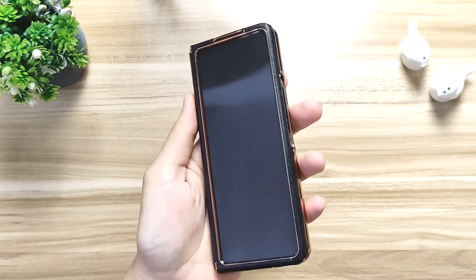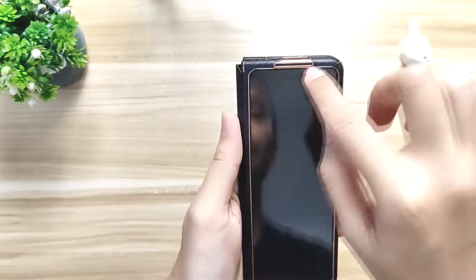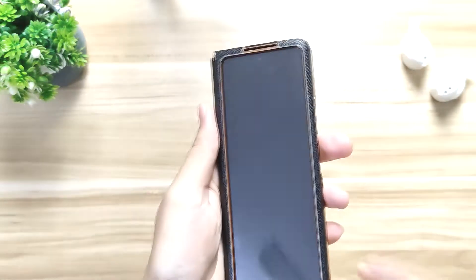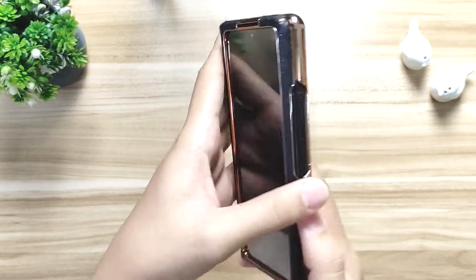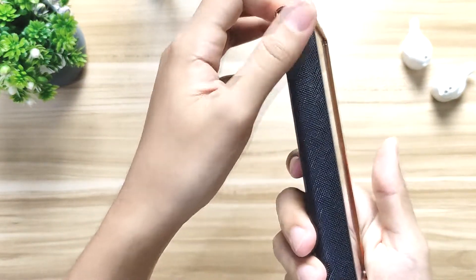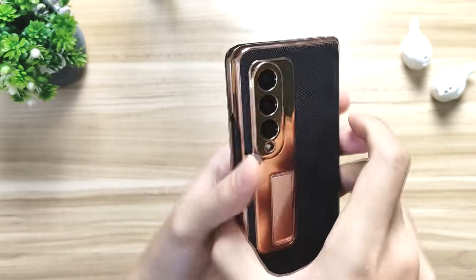I'm gonna snap it on and see how it looks with the phone inside. It just took a couple of seconds to install securely. From the front side you can see that it lines up pretty securely, with cutouts on the speaker up top, the microphone, and also the speaker grill. On the right side there's a cutout for the power button and also the volume rocker. And it covers up the whole hinge with the flexible synthetic leather. Down below there are cutouts for the charger and speaker as well.